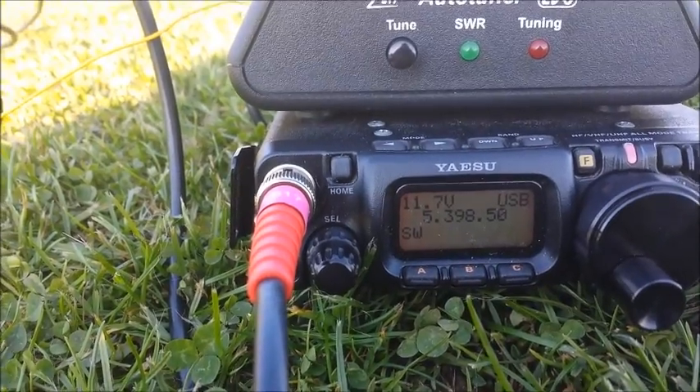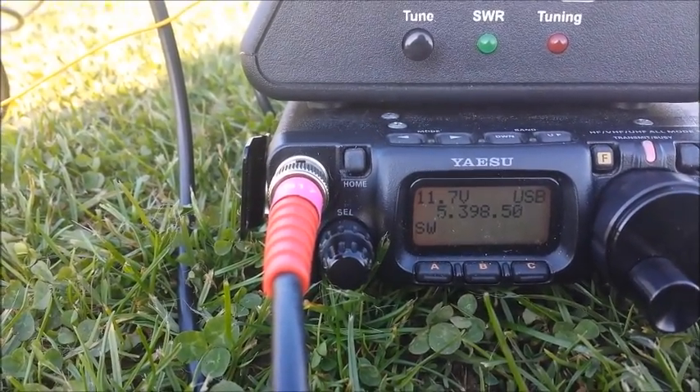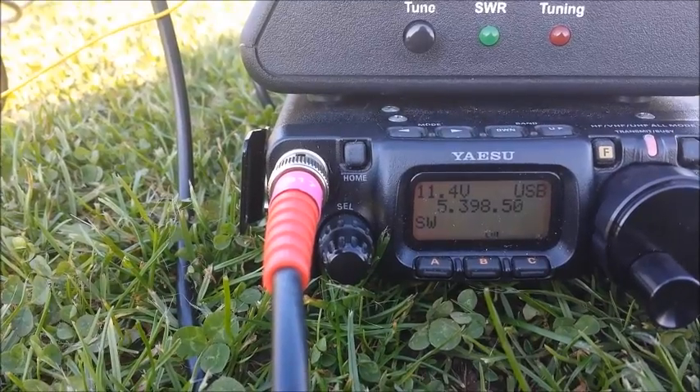It's Mike 0, India Bravo Charlie, Stroke Portable, QRP. Mike 0, India Bravo Charlie, Stroke Portable, QRP.